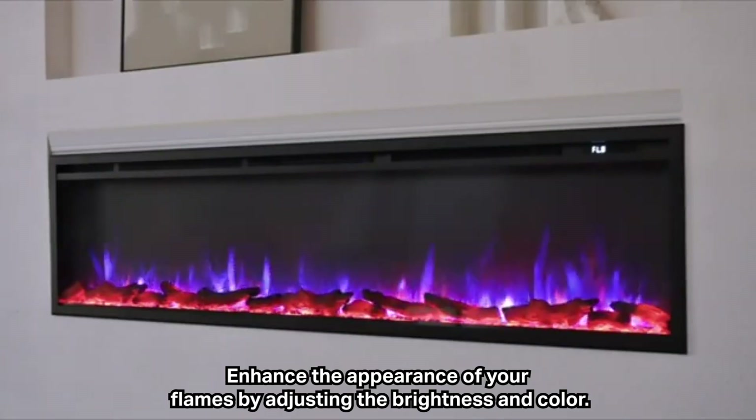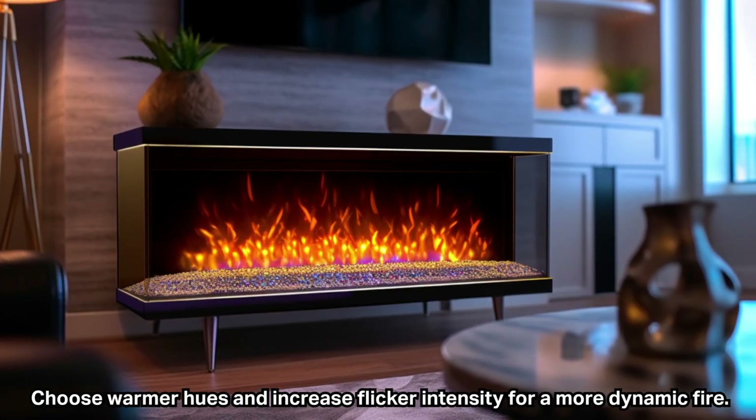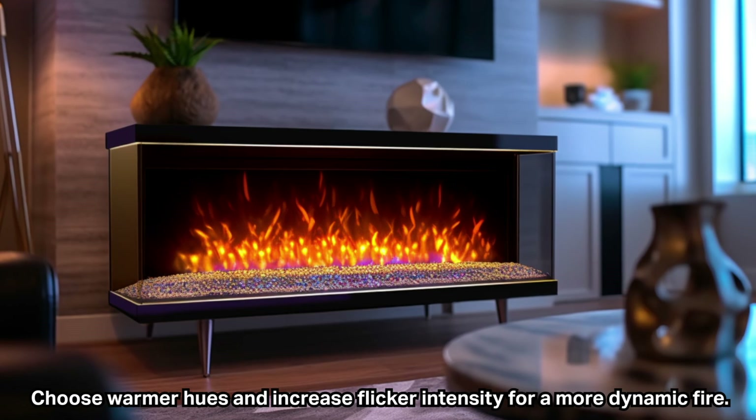Enhance the appearance of your flames by adjusting the brightness and color. Choose warmer hues and increase flicker intensity for a more dynamic fire.